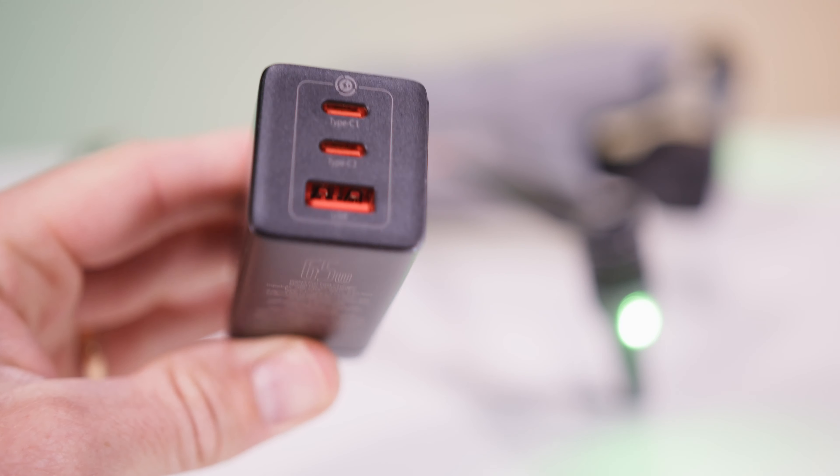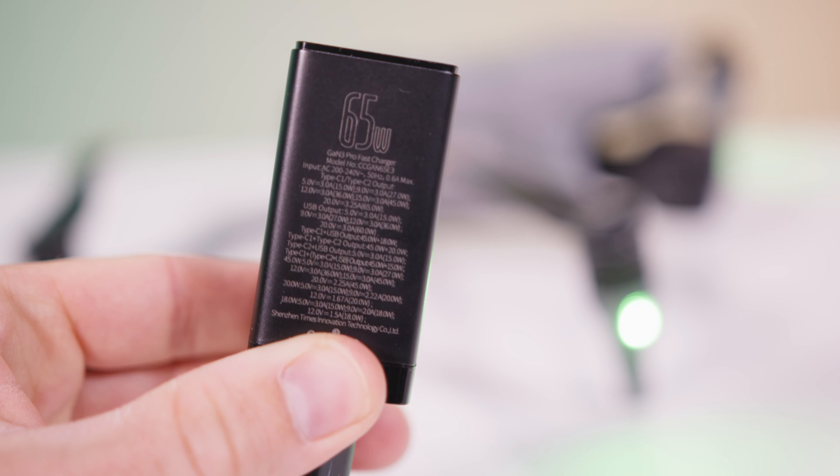It doesn't come with a charger so you need to buy one. I was using an old iPad charger which is only about 15 watts and it took 24 hours to charge one battery. So instead I grabbed a 65 watt charger and now it charges one battery in about one hour — a big improvement.